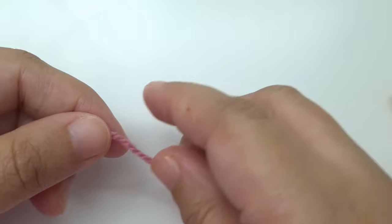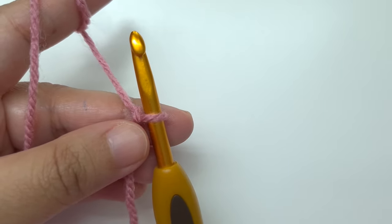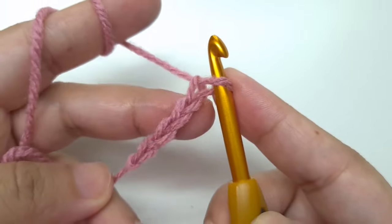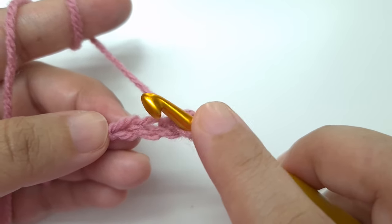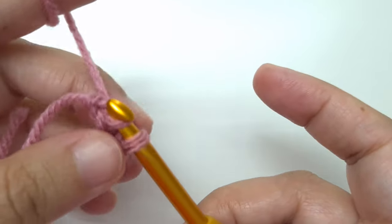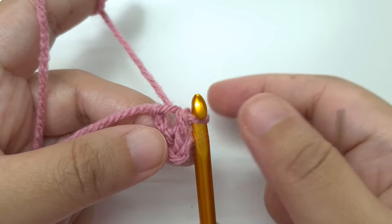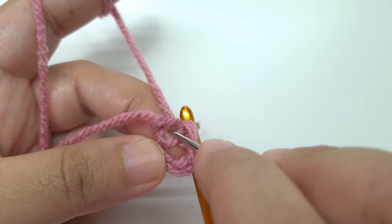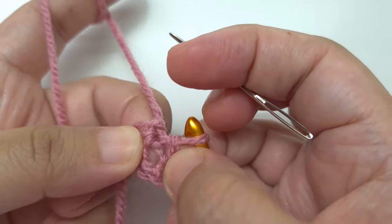Let's begin with a slip knot to make the chain 4. Once we make a slip knot, we are going to chain 4 — yarn over and pull through 1, 2, 3 and 4. So we have made 4 chains. Now we are going to go to this very first chain that we made. This is our slip knot, this is the first chain — make a slip stitch. Insert your hook into the top loop of the V like this, then yarn over and pull through and then pull through the loop on the hook. So we have made a small ring. Stretch the ring out and work into the center of the ring.